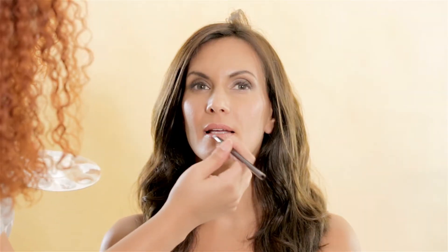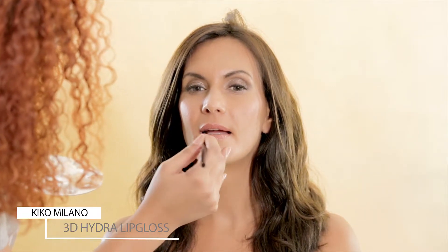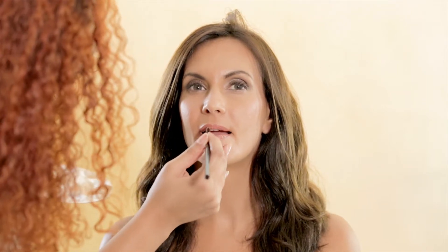And to finish, I applied a little tiny bit of gloss from Kiko Cosmetics called 3D Hydra Lip Gloss. I applied it only on the center of her lips so they can look a little bit thicker.